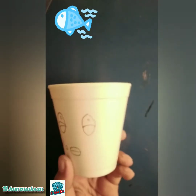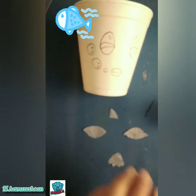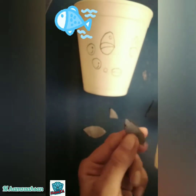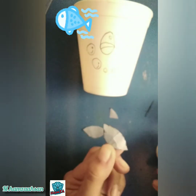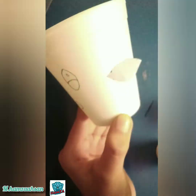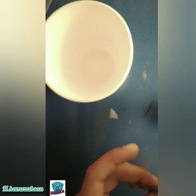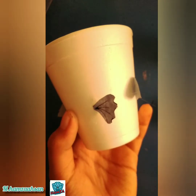Draw the eyes and mouth like this. Now take a colored paper and cut out its fins and tails. Take your glue and stick the fins and tails on one by one. Do the same on the other side, then add the fin just like this.